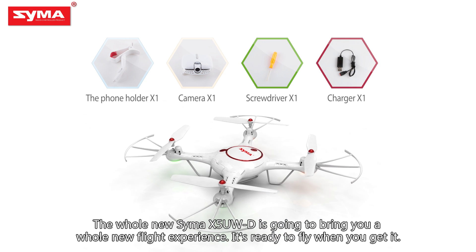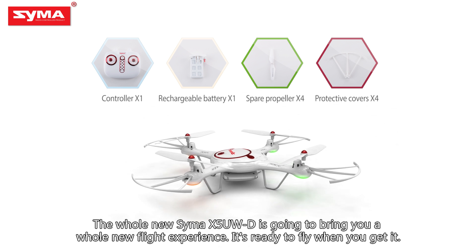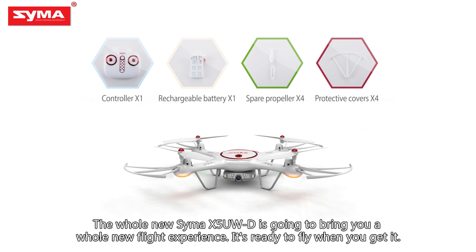The whole new SEMA X5U WD is going to bring you a whole new flight experience. It's ready to fly when you get it.